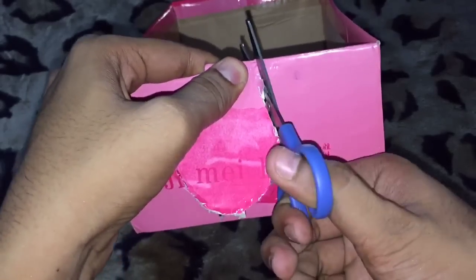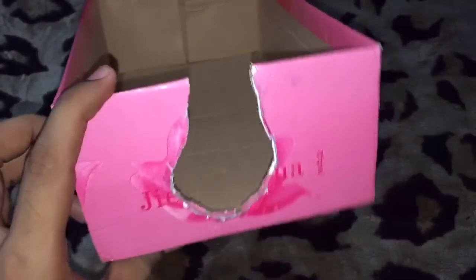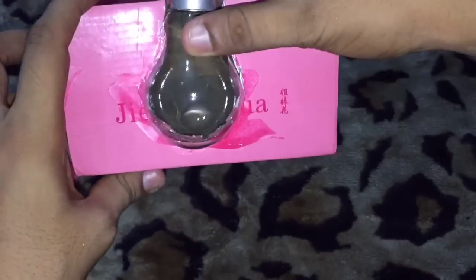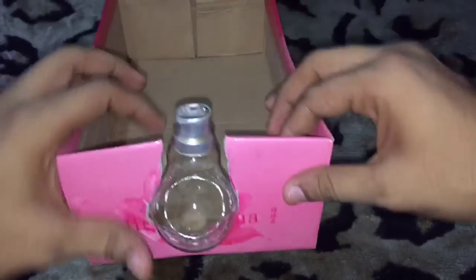As you can see, I've almost cut it out. Now I have to place the bulb inside the hole like this, as you can see.